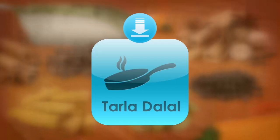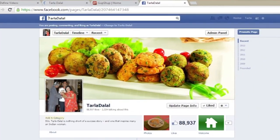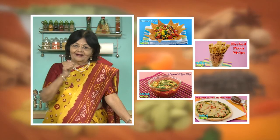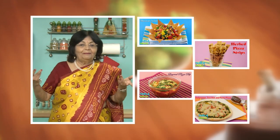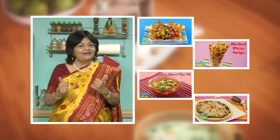Download the Tarla Dalal app on your Apple and Android devices. Follow us on Facebook at tarladhalal.com. If you enjoy our recipes, click like. To see more of my recipes, click here. Please share your comments — I would love to hear them, I am waiting for them.